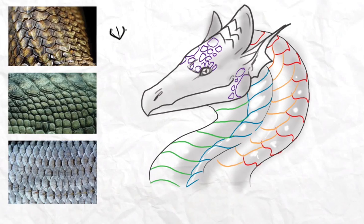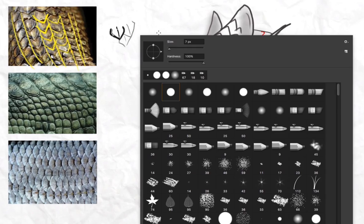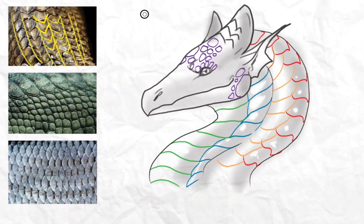They overlap each other like this. What I would recommend is to trace over the picture, as I've done in other videos, because it makes it easier to understand the shape and direction of the scales. In this example we have rows of different sized scales, and if you made it into the basic shape it would look something like this — rows of scales overlapping in simple triangle forms.